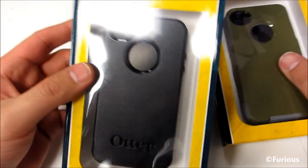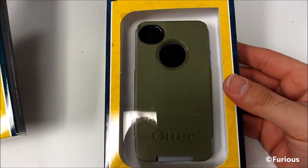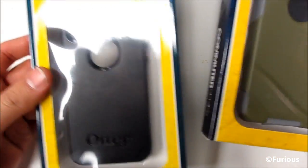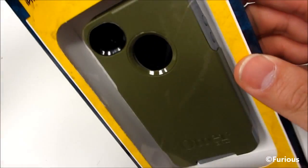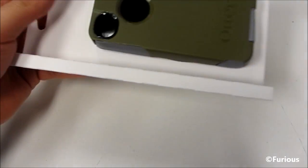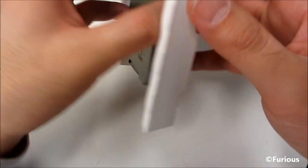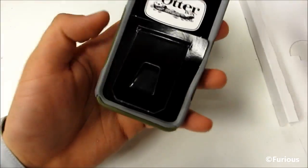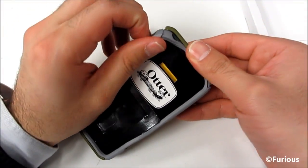I have a black one here and I have a green one with gray. I'm going to open up the green one with gray because the black is pretty standard. Just so you guys can see the color difference — both cases are identical as far as physical. I'll try this one on my phone and I'll show you how it works. So we'll just open this up here.